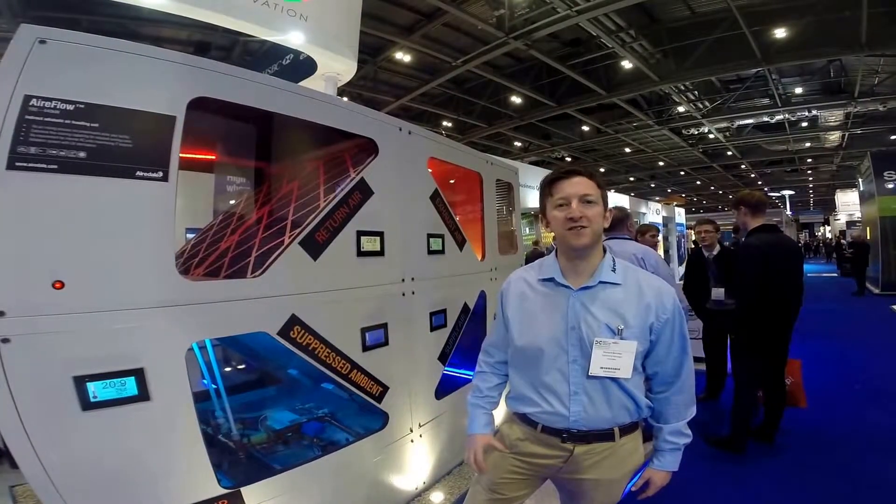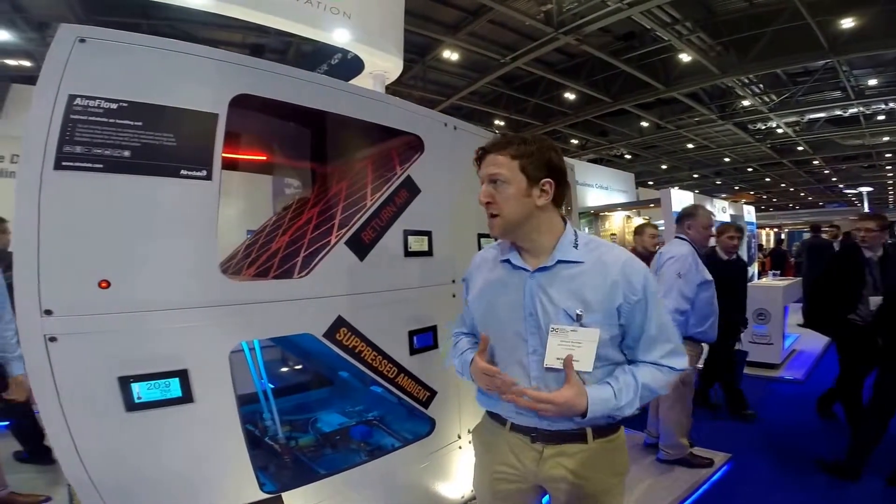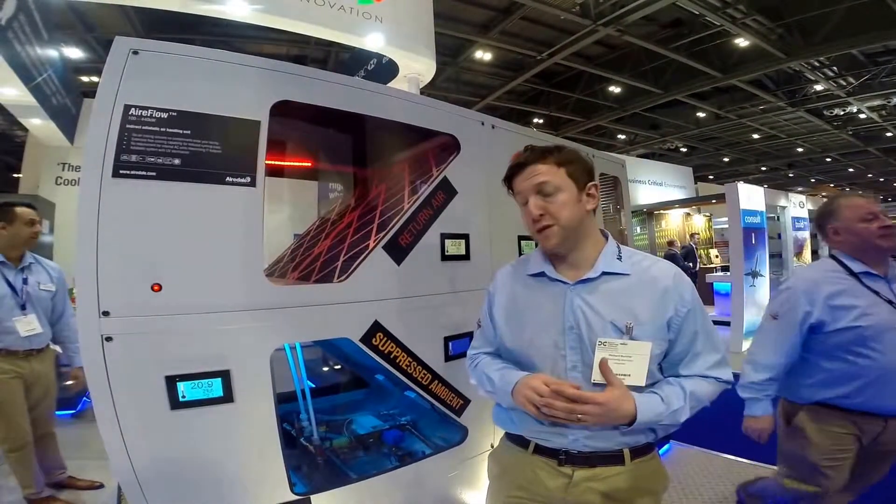Hello and welcome to the Airedale stand here at Datacenter World. I'd just like to show you our Airflow indirect adiabatic air handling unit. It's indirect, so you're not going to get any air mixing and you're not going to get any contaminants in your datacenter.